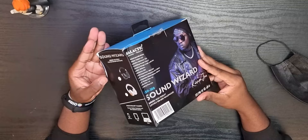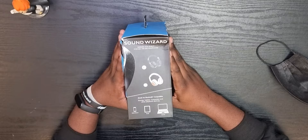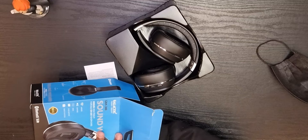It's Bluetooth 5.0 with an operating distance of 10 meters. Feel free to pause the video to go through the rest of the specs. They've also got Calligraph Jones as the brand ambassador, and it's compatible with Apple iPhones, iPods, and laptops. Looks like we have the black colorway. Let's crack into the box.